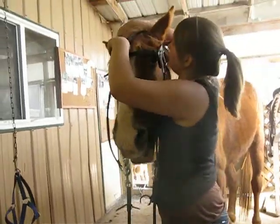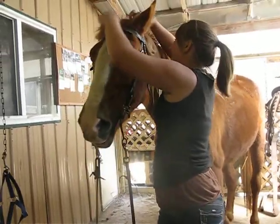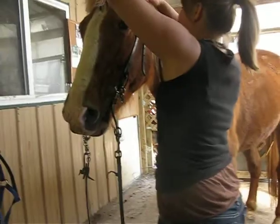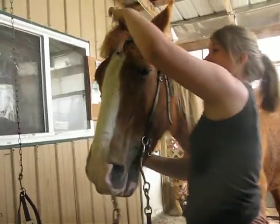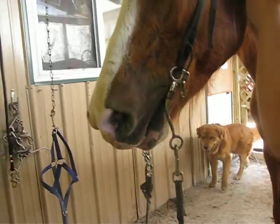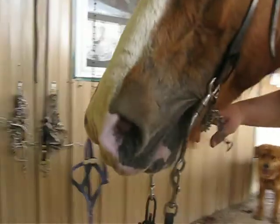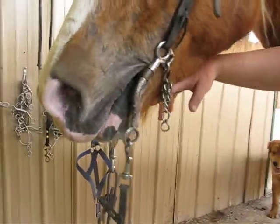It's very easy to take the bit, as you can see. When Abigail hits the mouth — but that's what she rides with, the tom thumb bit. And like I said, the curb chain is adjusted where you can get two fingers side by side between the bit and the chin.